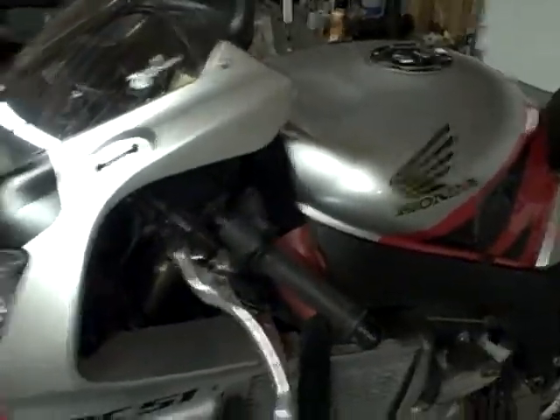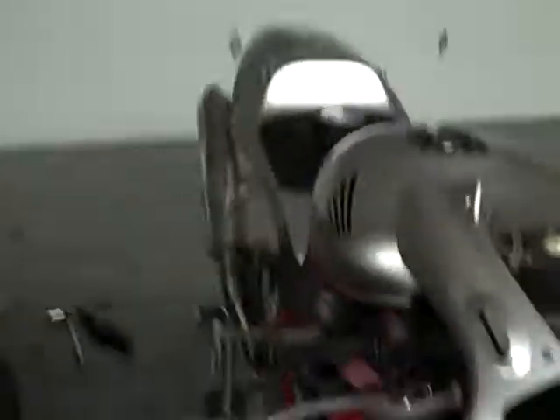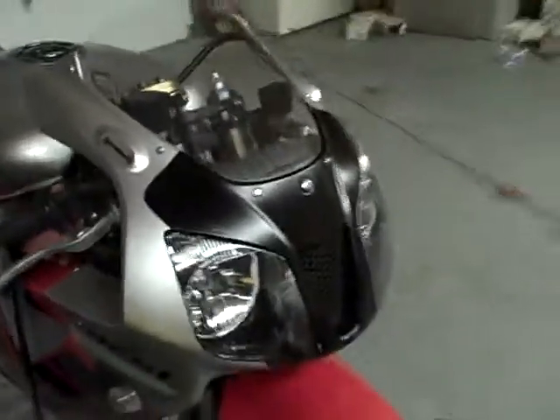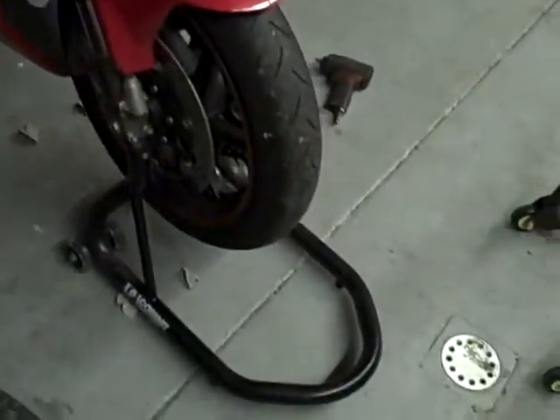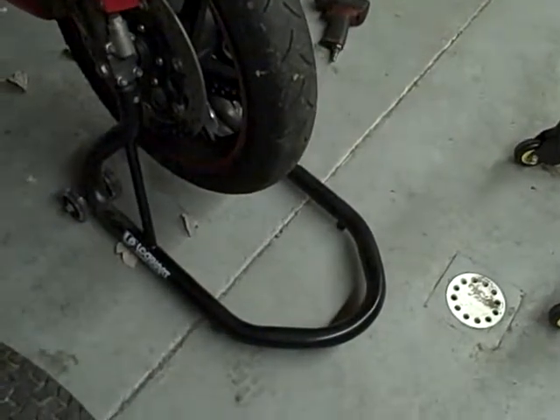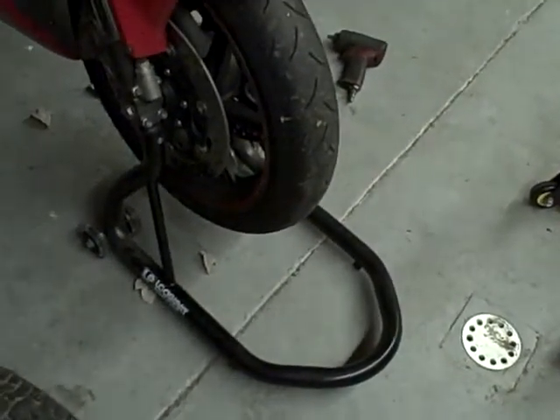I had a CBR 900 before this one and I thought it was the greatest bike in the world, but I really love this bike. It takes a little getting used to the V-twin power, but once you get used to it, you'll really love it. You can see I've got it up on the stand — that's a Lockhart Phillips front stand. I really like that stand.